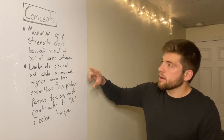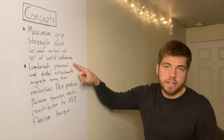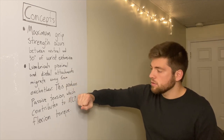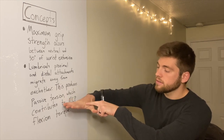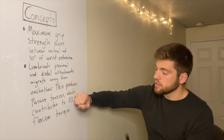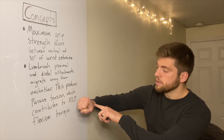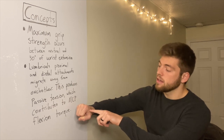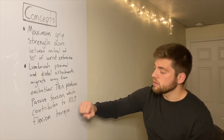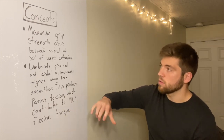Two key concepts I think are important. First, maximum grip strength occurs between neutral and 30 degrees of wrist extension. So if I go from my hand being completely open to closed, I go from a little bit of wrist flexion — that's to optimize extensor digitorum — and then when I go to grip, I go into extension of the wrist. This is when my grip is strongest, somewhere between zero to 30 degrees of extension. That's part of the reason why we go into this position when making a fist or grasping objects.